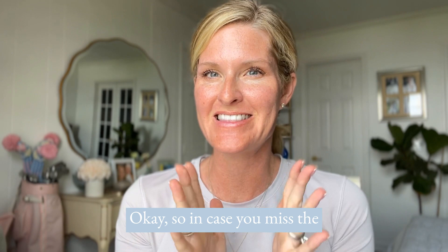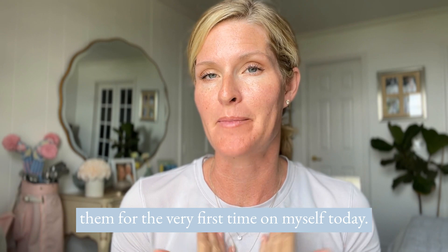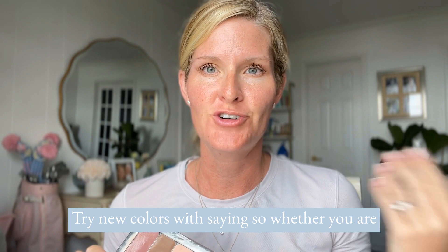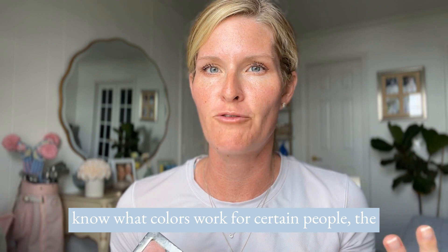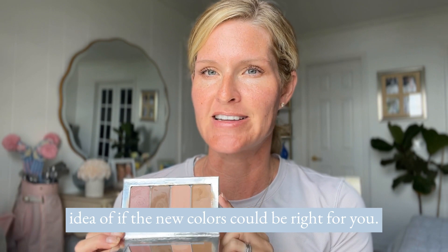In case you missed the big news, Saint has launched several brand new 3D foundation shades, and they're really good. I'm actually going to be trying two of them for the very first time on myself today — I don't know if they're going to work. Part of my experiment is just to take that intimidation factor out of trying new colors with Saint. Whether you are an artist who wants to know what colors work for certain people, the best way to learn is just to try it on yourself. And if you're a customer trying to scope out what these colors look like, hopefully this will help give you the idea of whether the new colors could be right for you.